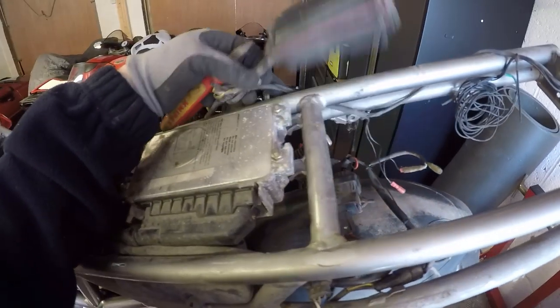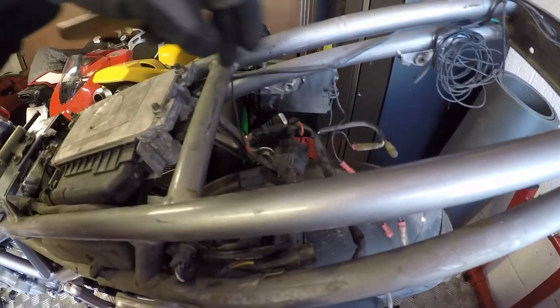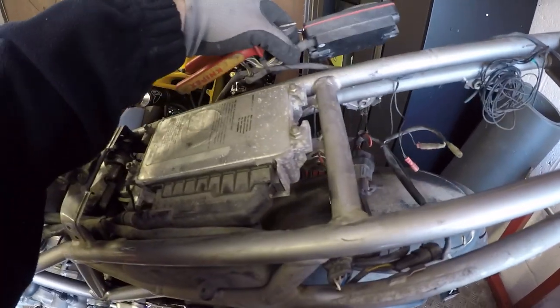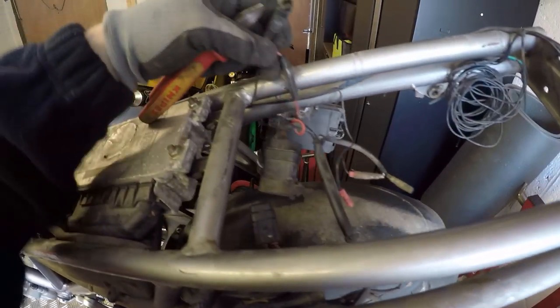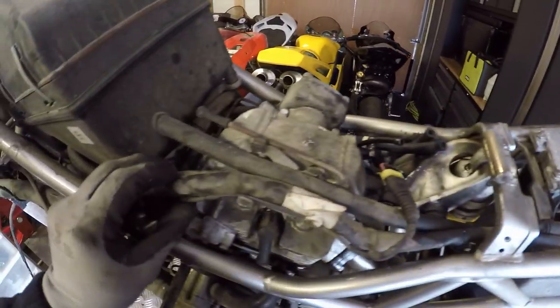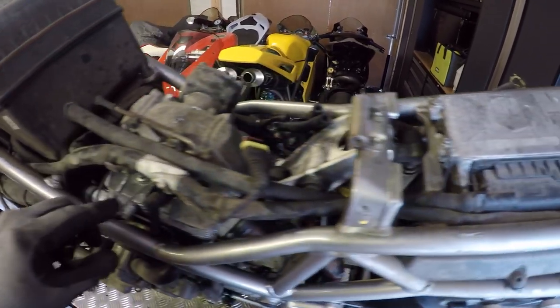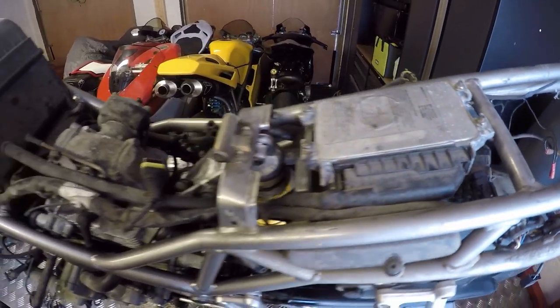There's a Ducati alarm system in here as well which has obviously been connected into various points. I'm just going to snip it out and remove it from the bike, leaving the looms it's connected into quite obvious so I can see what pieces I need to bridge. I'm not intending to keep that alarm on there — and whoever installed it did so in a very cack-handed way and not very well either.